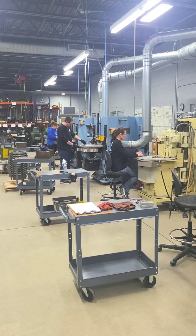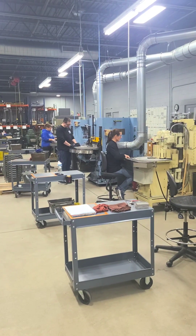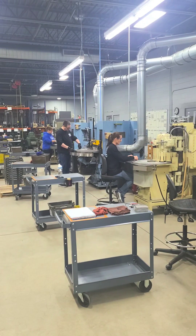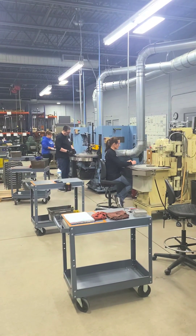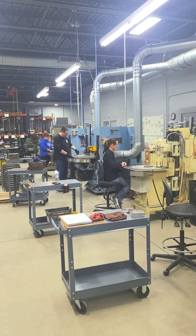Of course, all this equipment, tooling, and the techniques don't do anything without our talented and conscientious people who make it all happen. Our grinding techs average over nine years of AWP experience and several have additional spring experience.